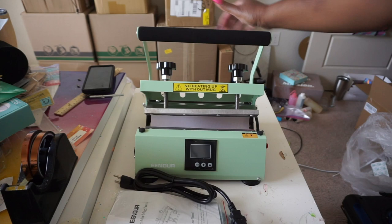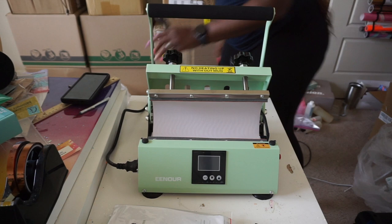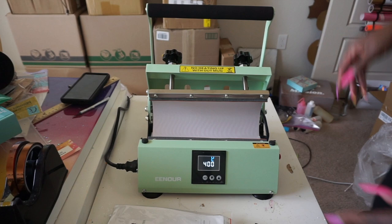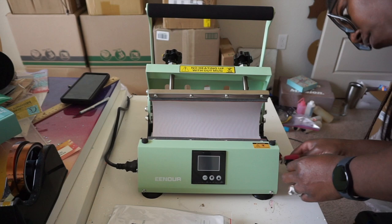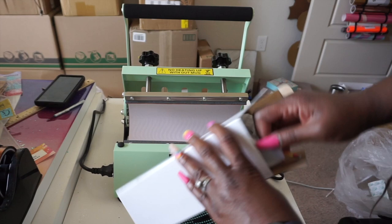I was very pleasantly surprised by the footprint of this machine. If you have an OG mug press from when this really got popular a year or two ago, those take up a lot of space. This one is quite compact — instead of pressing straight down, they've got it flipped up 90 degrees, which is a great idea because it takes up less space but you can do the same amount of pressing.